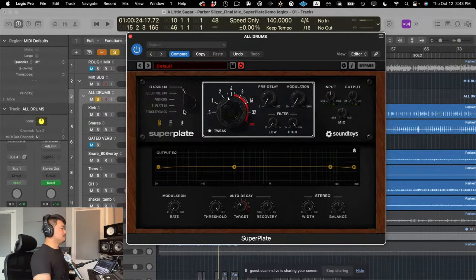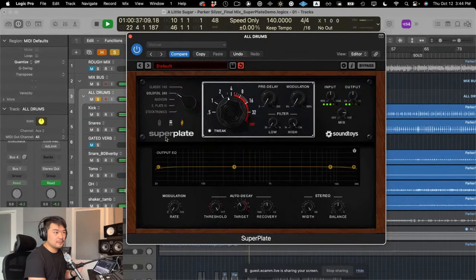Before going deeper, can you give us a quick whirl between the sounds of these different plates? I have it on a full drum bus right now, mix at about 75% wet. Here is the classic EMT 140 sound — big, epic. Now let's go to the gold foil 240. Totally different — a lot darker and shorter, almost halfway between a spring reverb and a plate reverb. Really interesting, complex tone. It's that gold foil.